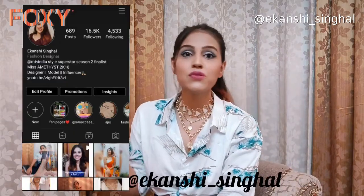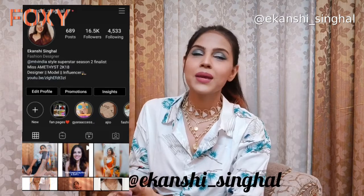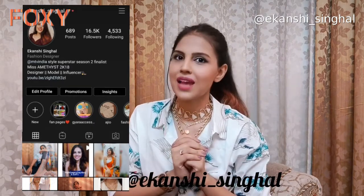Hey you guys! Welcome back to the new video. I hope you guys are doing amazing, and if any of you are watching me for the first time, this is Ika Anshi and I make videos about fashion, lifestyle and skincare. Don't forget to smash that subscribe button so you won't miss any updates, and also follow me on Instagram because I am most active there.